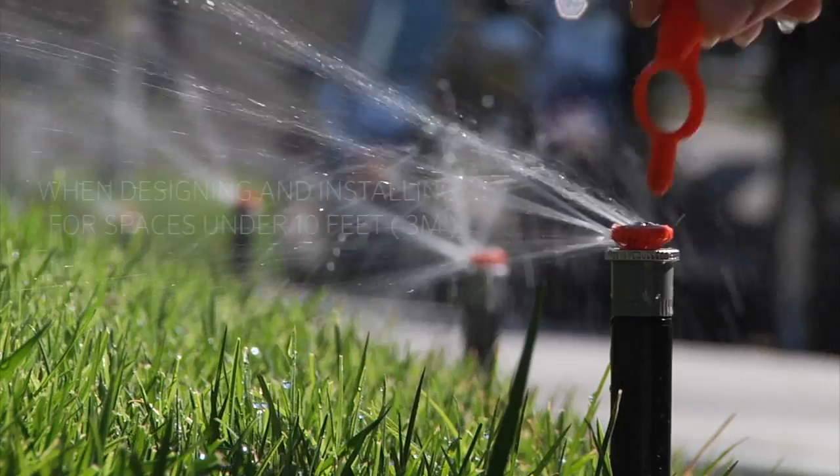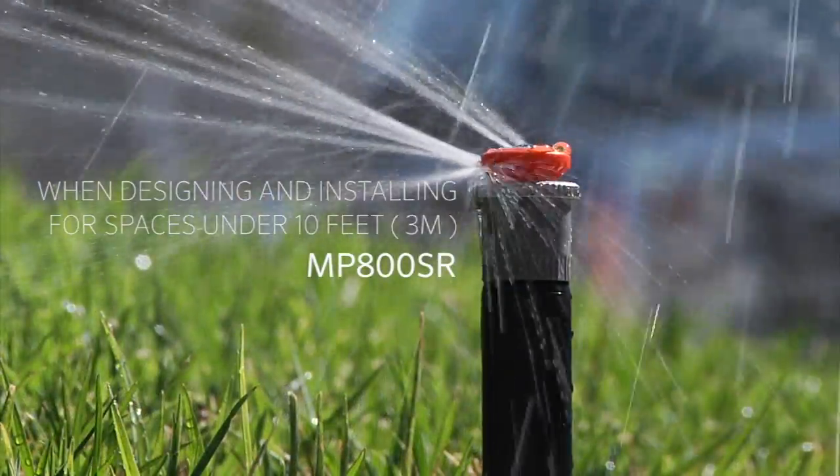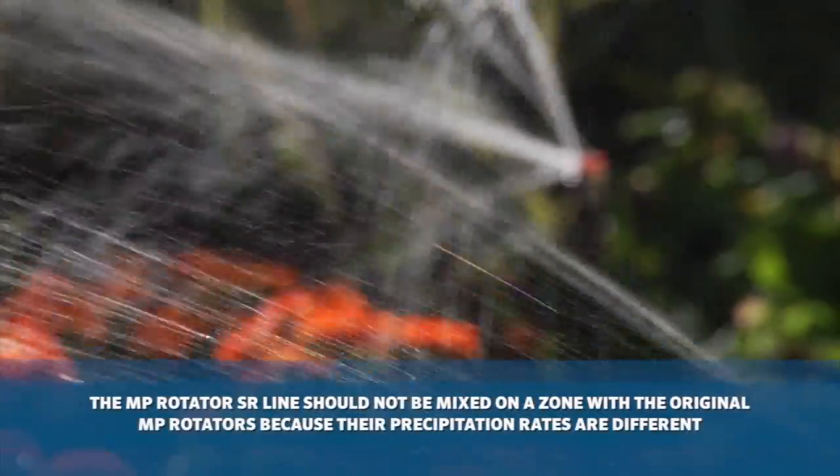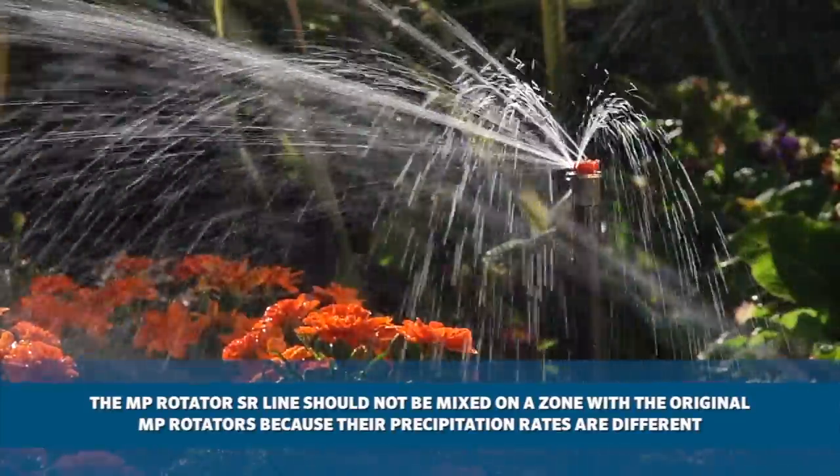When designing and installing irrigation for spaces under 10 feet, think MP800SR. The MP rotator SR line should not be mixed on a zone with the original MP rotator line, since the precip rates are different.